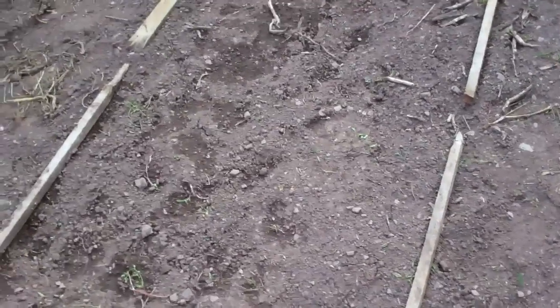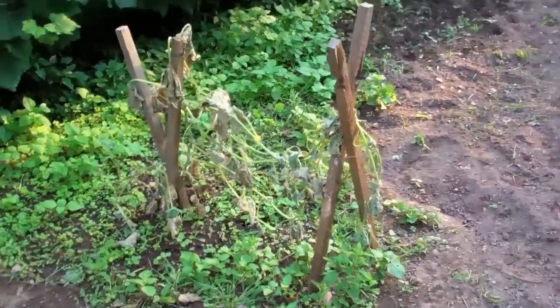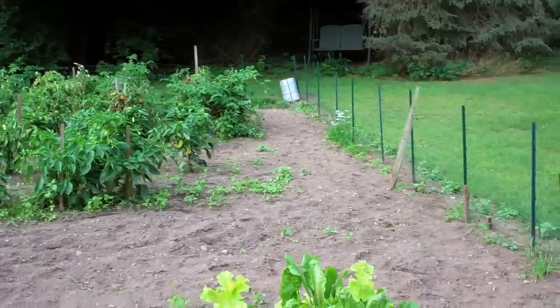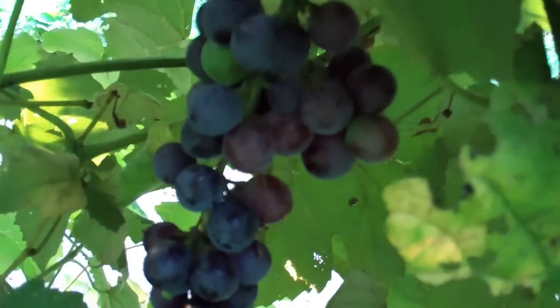I planted some more lettuce in this little square and some radishes in this square — just did that on Sunday so there's really nothing to show for it yet. And again there's the failed cucumber plant and a whole bunch of empty space. That's what we're looking at today. Oh yeah, and here are some grapes we have growing — they're doing really nicely, just about ready to eat.